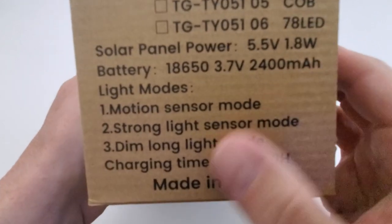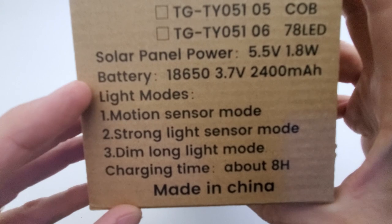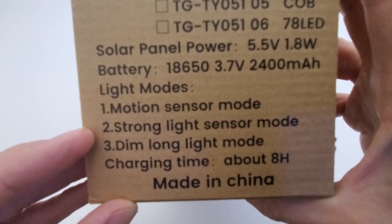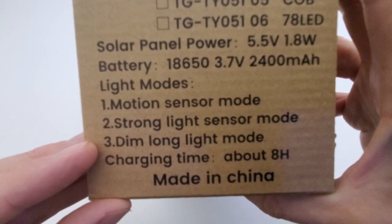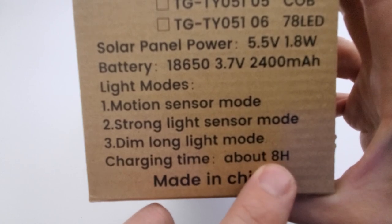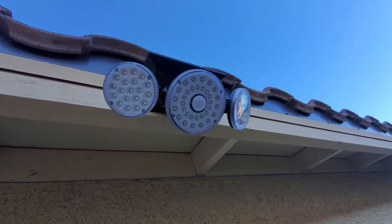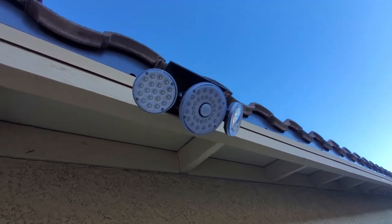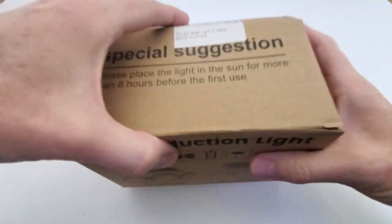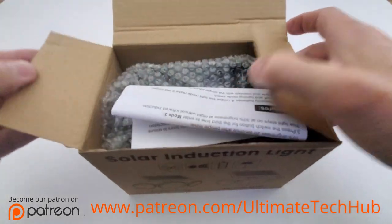This model has three light modes: a motion sensor mode, a strong light sensor mode, and a dim long light mode. Charging time is about eight hours, and this really depends on the location of your light and the amount of sun the solar panel will get, so keep that in mind.